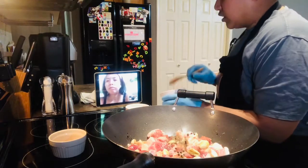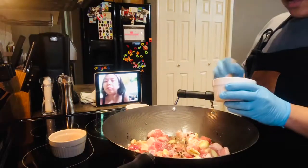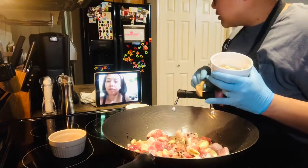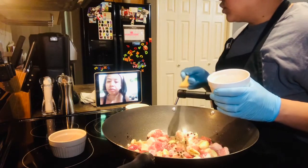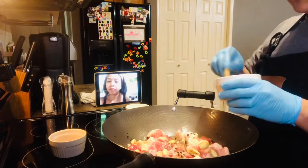Nilalagyan ko siya ng sugar — brown sugar. 3 tablespoons. Para mag-blend yung alat at asin. And then siyempre, ang adobo — medyo may tamis-tamis. Ganun yung adobo ko. Yung adobo ni mama, barang yung natigman mo doon.